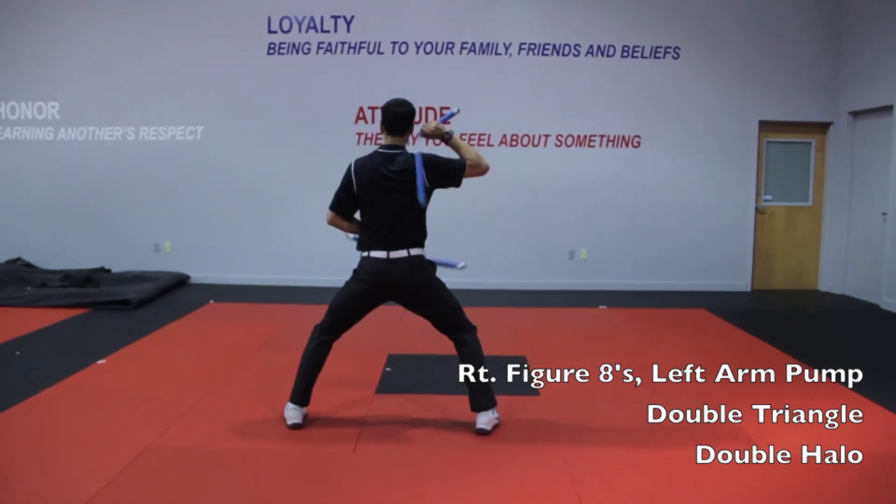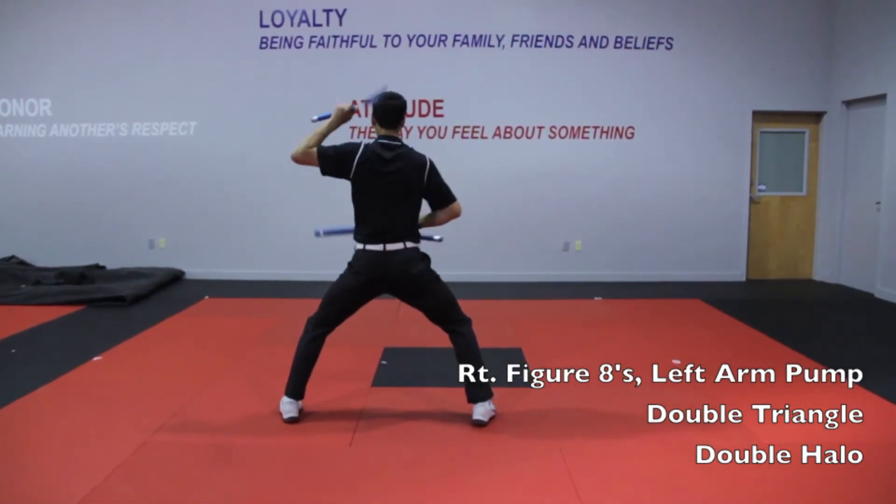Step back, step back, double triangle. Double halo.